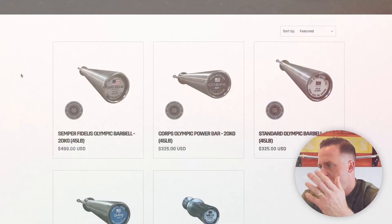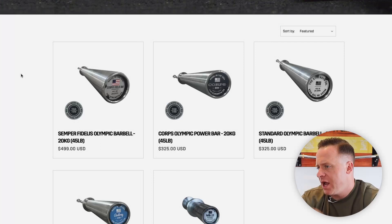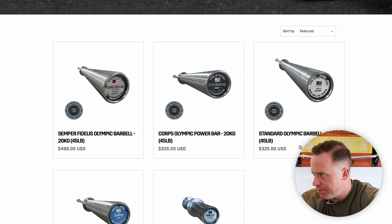So you land on the page and it's really pretty simple. You see a Semper Fi bar that's $500, a Core Olympic Power Bar at $325, and another standard Olympic barbell at $325. They're all the same weight. There's a 33-pounder that's a little bit cheaper and a loadable dumbbell that's coming back very soon.